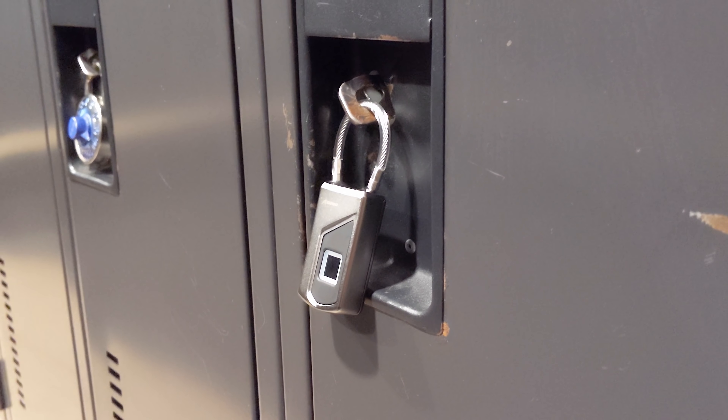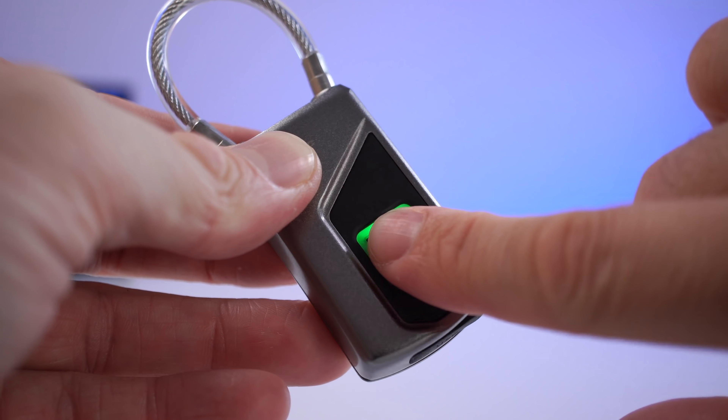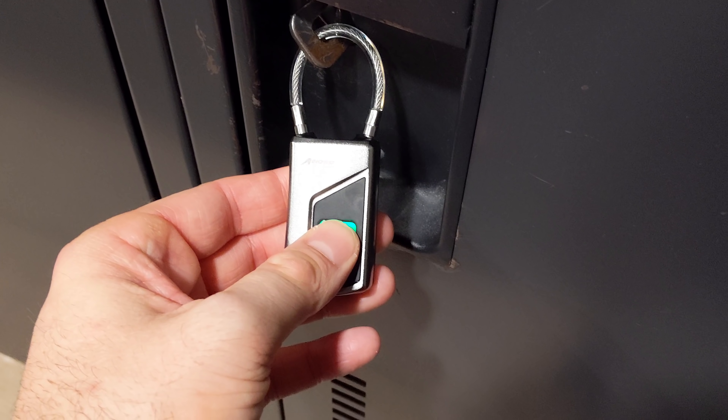I do have three or four combination locks, but honestly I cannot remember the combination for any of them. That's why I figured one of these would be better — there's no way I can lose or forget the combination because I'll always have my fingers.